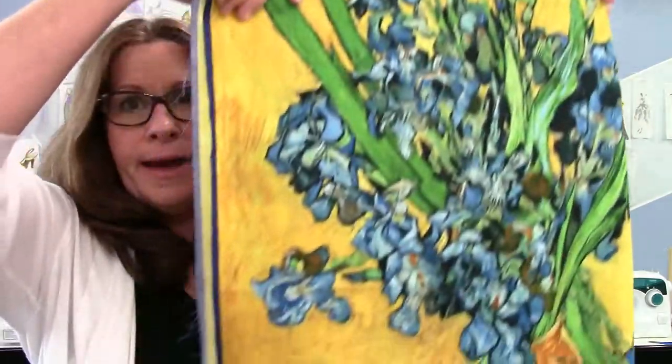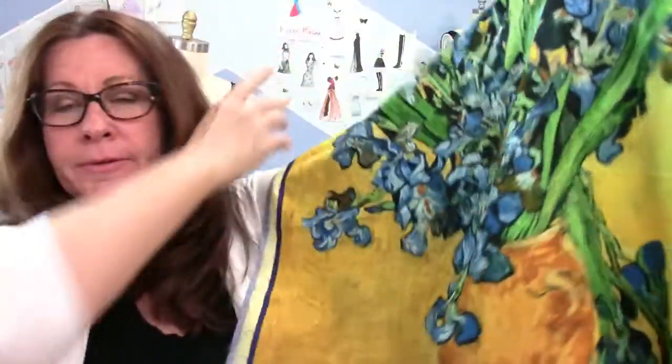So how do you sew a masterpiece? How do I turn this into fashion? I'll show you how. Coming up.